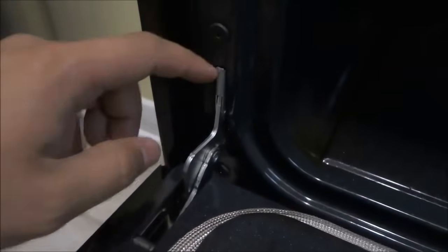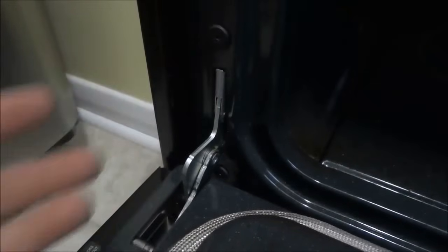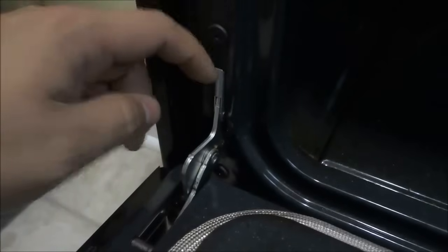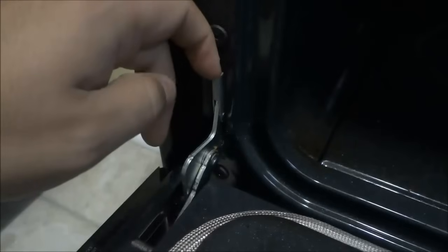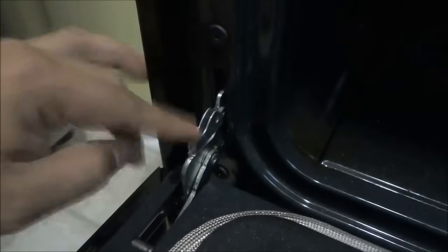For each hinge you are going to have to pull down the hinge lock. I am just going to use my fingernail to do it, but you can use a flat head screwdriver if you want to. You are going to pull this out — this is the hinge lock right here. Just stick either your fingernail or a flat head screwdriver in there and pull it down fully.